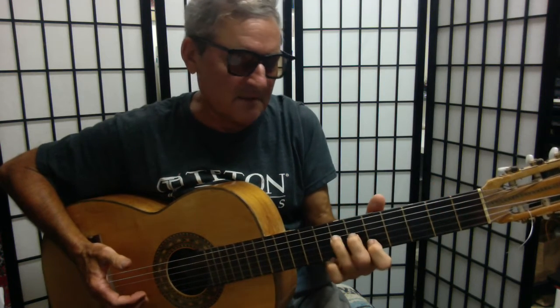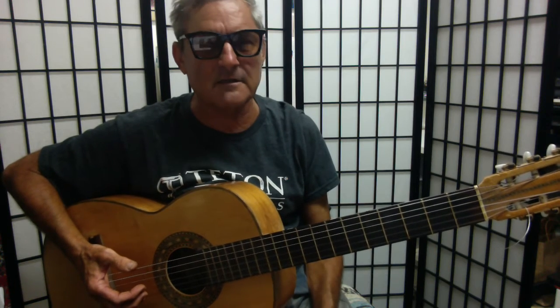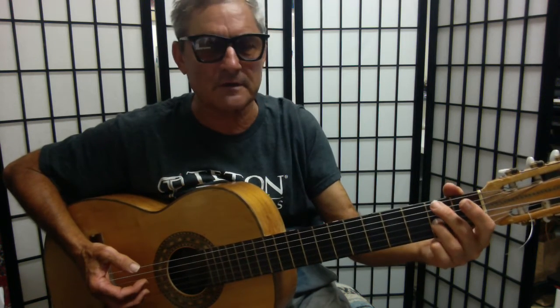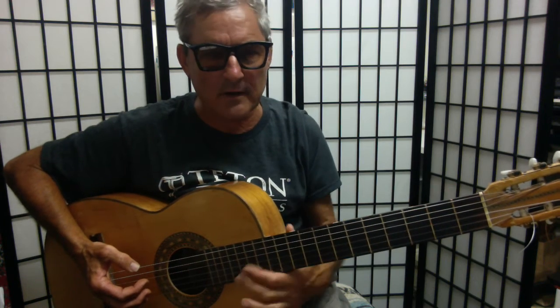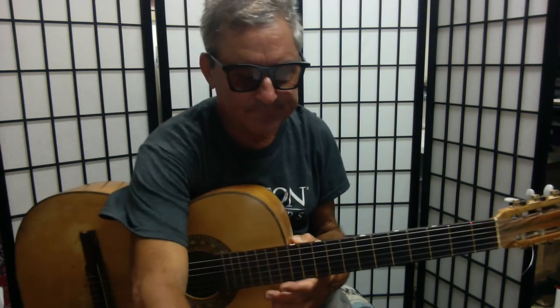He does some jazz down here later on, and this is just on a nylon string guitar, so it's going to sound different than a steel string guitar. But those are the first notes of Burn the Rain when he starts playing that song — and that's the way I'm going to be playing it.